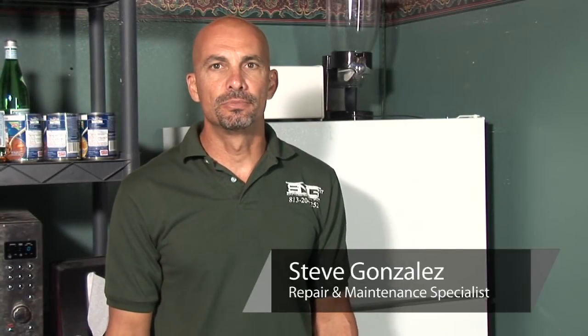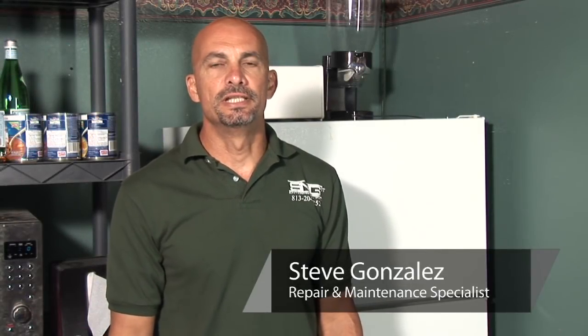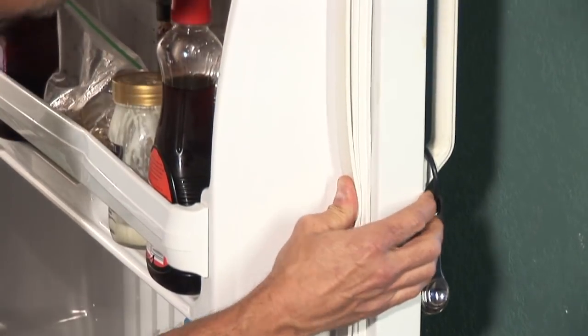Hi, I'm Steve Gonzalez with Smidget Enterprises out of Tampa, Florida. Today we're going to learn how to repair a refrigerator door gasket.